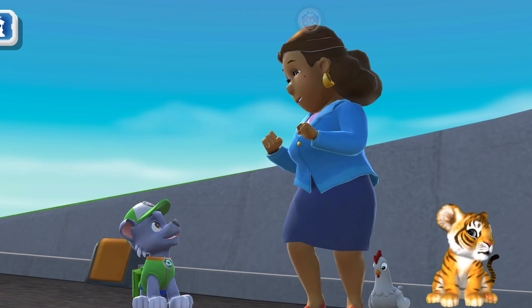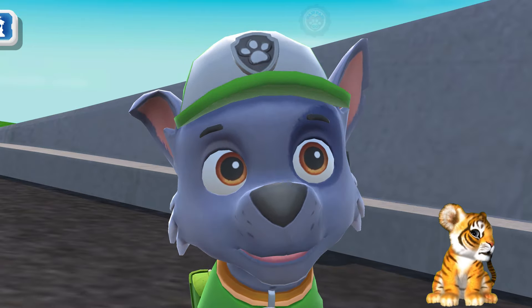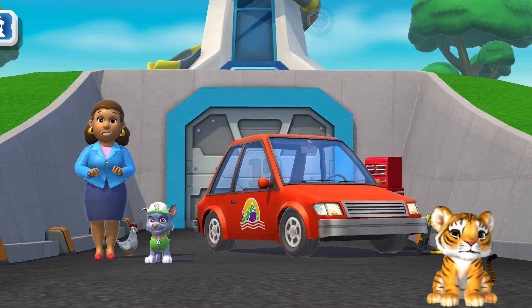Green means go! Oh, it's perfect! Thank you, Rocky. Happy to help! And any time you have a leak, break, or scrape, just come see me and I'll get it into shape. Uh-oh. It looks like someone else needs my help.